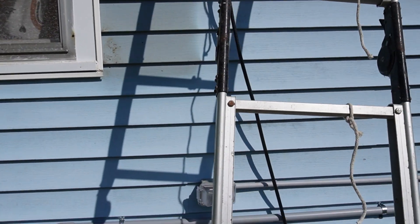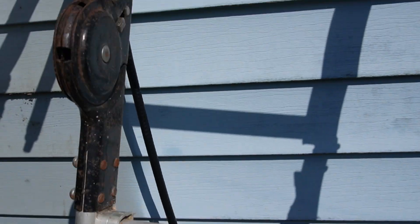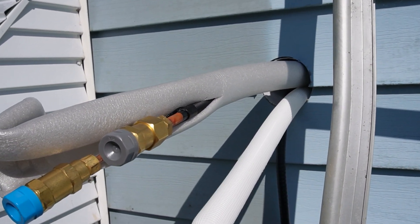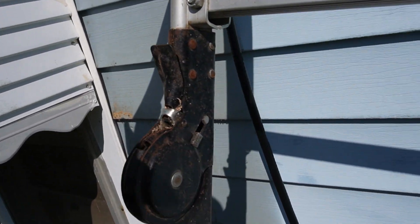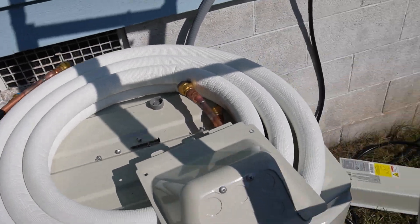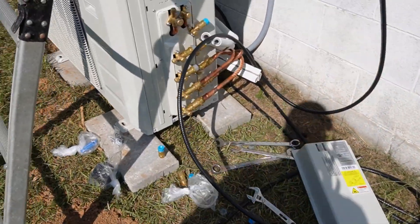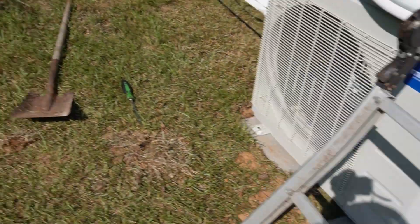All right y'all, we are back outside. You can see the lines we just put in coming out the wall. I'm going to go ahead and get those bent down, get the lines hooked up to these guys right here, and then I'll show you connecting them to the actual unit. We'll talk about what I've got done already and all that, so here we go.